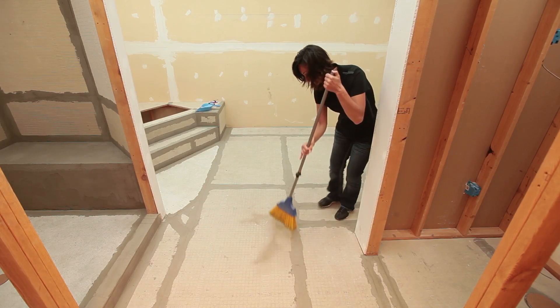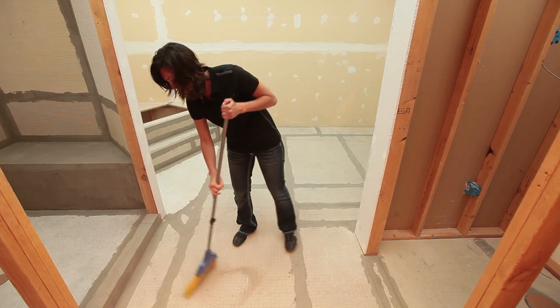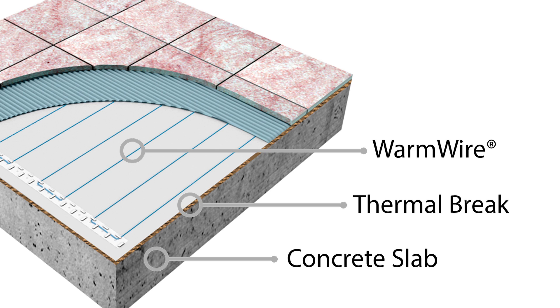Make sure to prep your subsurface to ensure it meets structural requirements before installation. When installing over a concrete slab, a thermal brake or insulator between the slab and WarmWire is recommended. You want the heat to be felt on the surface instead of conducting into the slab below.